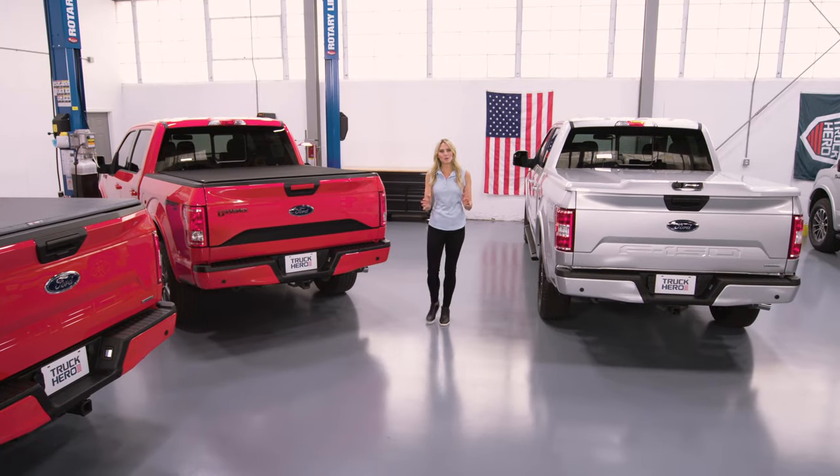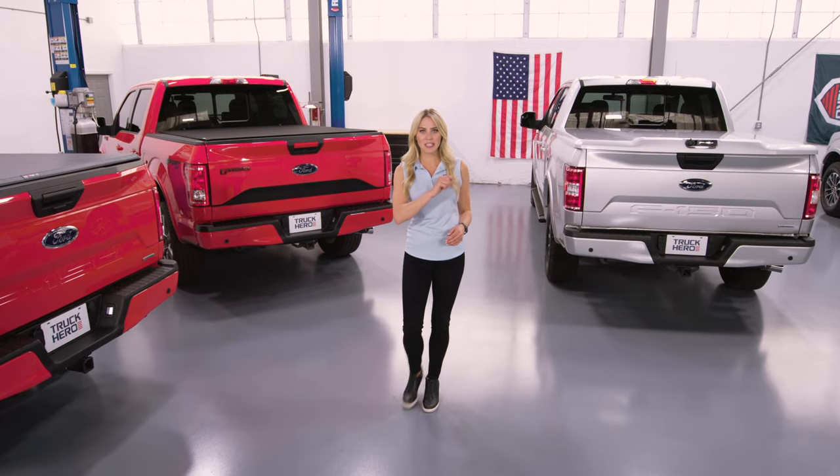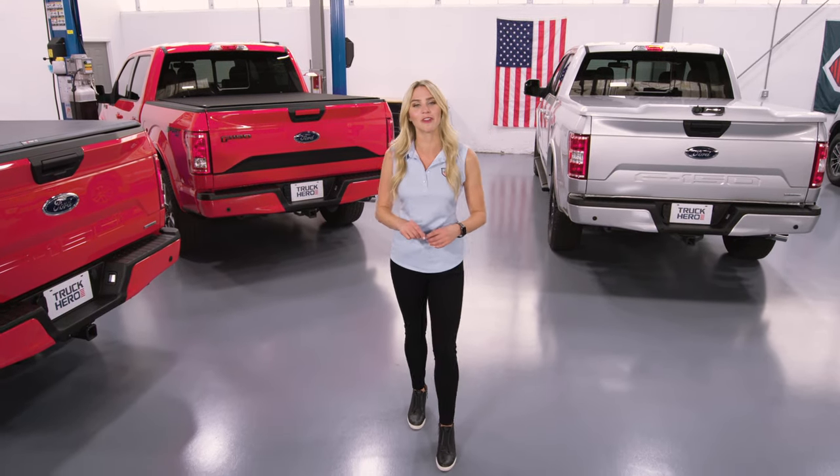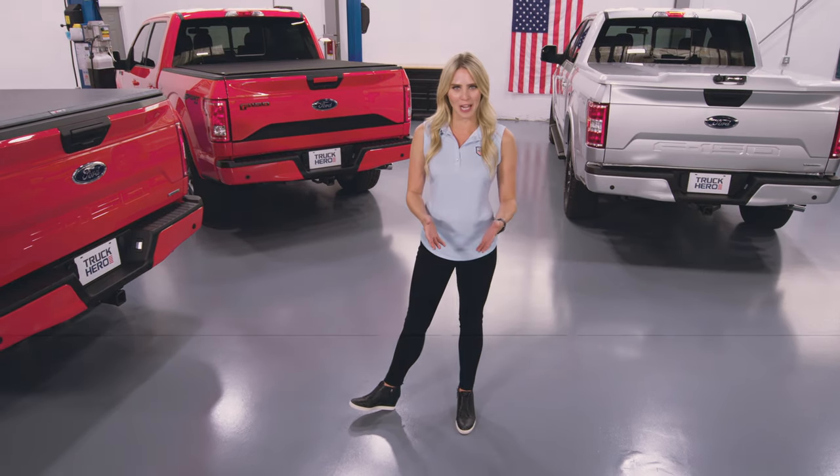There you have it — nine of the most popular truck bed covers on the market. There are of course more, but this at least provides you the basics to go shop for your cover needs. And in case you were wondering, all nine of these covers were made in the U.S.A. I'm Katie Osborne. Thanks for watching. For more details, check out truck-hero.com.